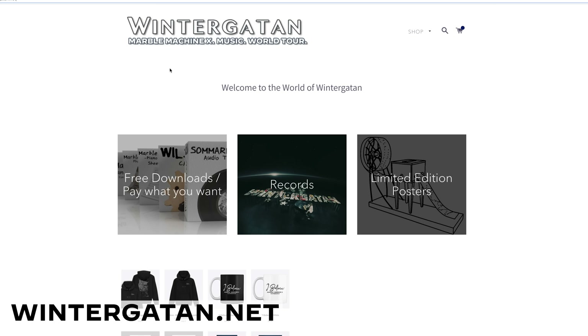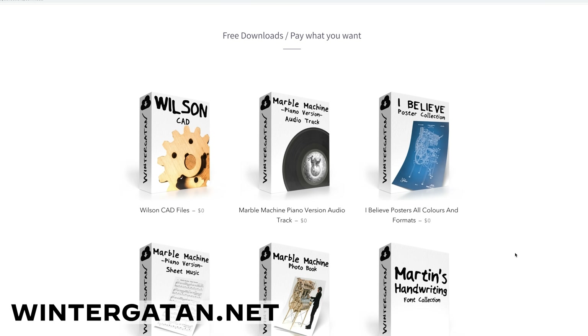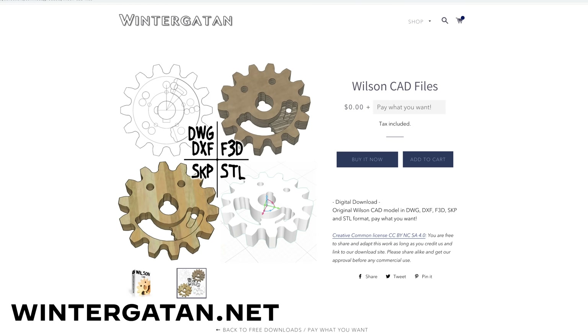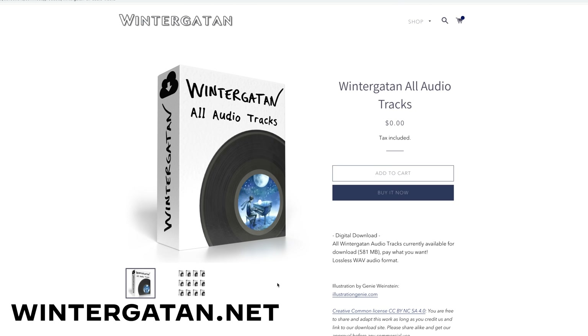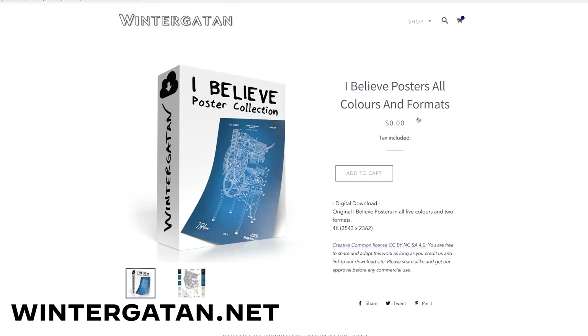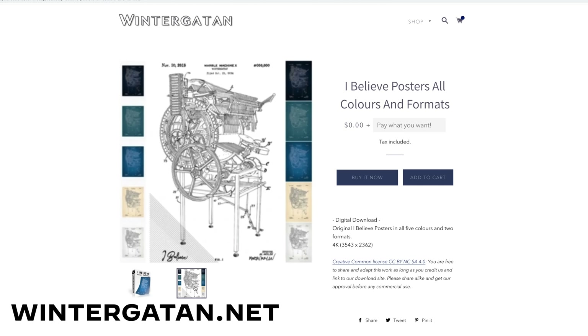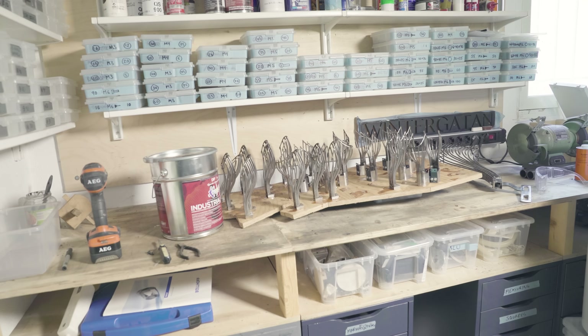While the second coat is drying, I want to tell you about a new free download section on the Wintergatan.net website. We've added some fun stuff you can download for free, or pay something if you want to. You can download the CAD files of Wilson, my handwriting font, all the released Wintergatan music, and some other stuff. We plan to release more digital files in this section, so check out Wintergatan.net for some fun downloads. Now back to the funnels and the third coating.